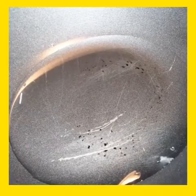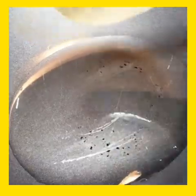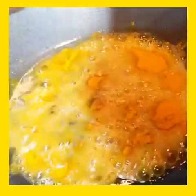I'm gonna preheat the pot. I've added oil to the pot and I'm going to add the curry powder. Always make sure you burn the curry.